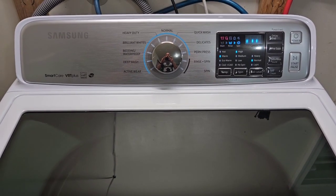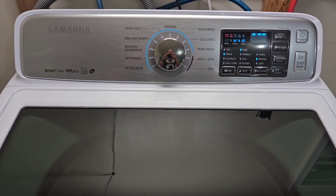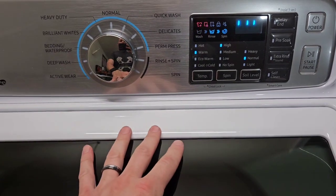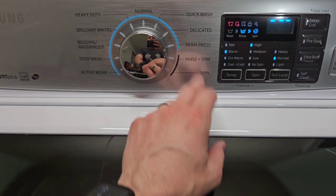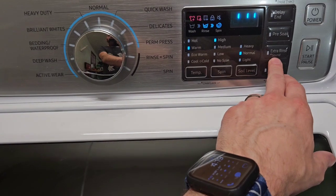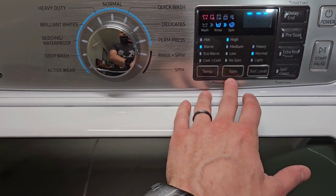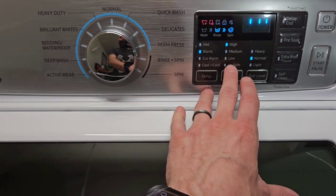Today I have a matching Samsung Smart Care VRT Plus washer. It's a bit of a mouthful, but it has all the different features and functions you could ever want packed in here — quick wash, delicates, rinse and spin, just a spin cycle. You've also got extra rinse options, pre-soak, delay end or start, self-clean, and you can adjust your temperature and spin speed. I'm going to run this one on high.